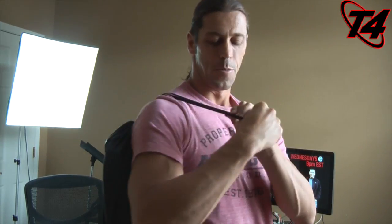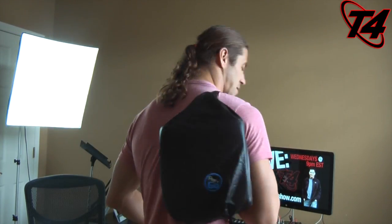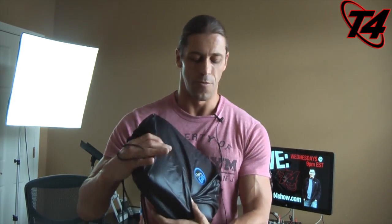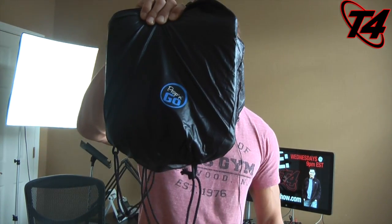And you have a backpack right there — very easy. You can put them over both your shoulders if you want, but I choose not to. Anyway, that's about it. This is the Prop and Go All-in-One. They also have the regular Prop and Go and the Prop and Go Light. You can go to paddedspaces.com. You'll be seeing this a lot more, especially for iPad 2 or other tablet reviews to give a better viewing angle. Thanks to Ben, and best of luck in all your future Prop and Go endeavors.